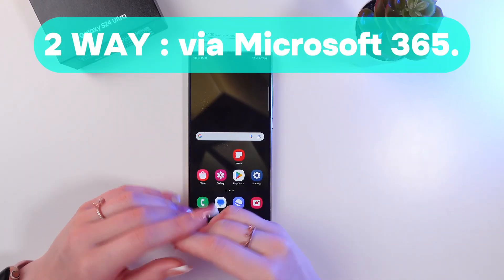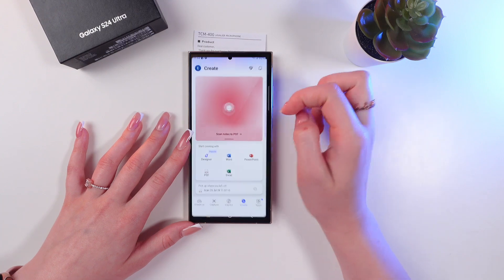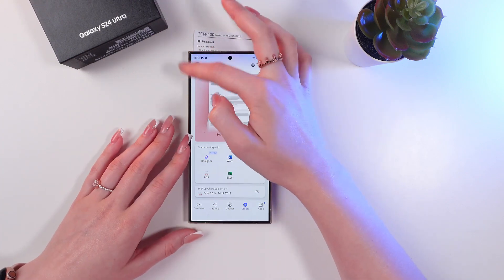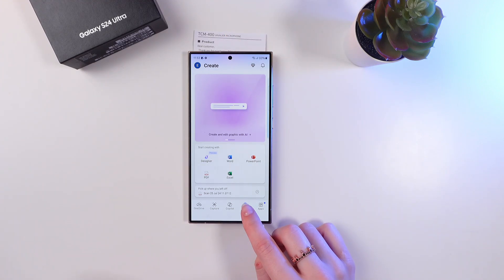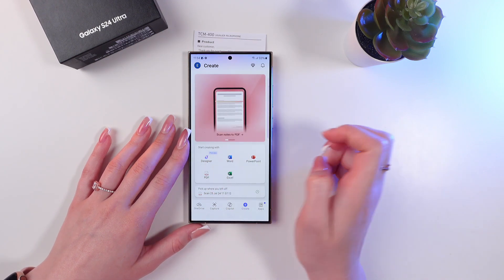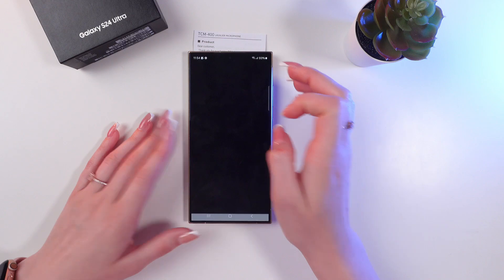Now the second way, which is with the help of the Microsoft 365 app. Let me open this app. Here you will need to log into your account, and after this you will see information about your account in the upper left corner. But for now we just need to click the create button and scroll till we find the option scan notes to PDF. Let's click it.